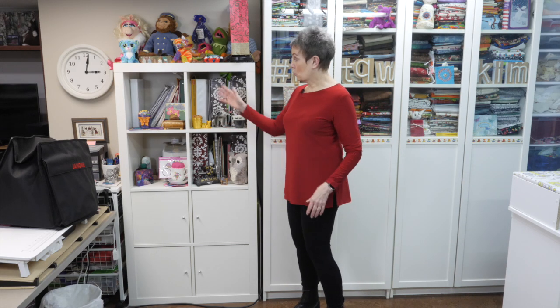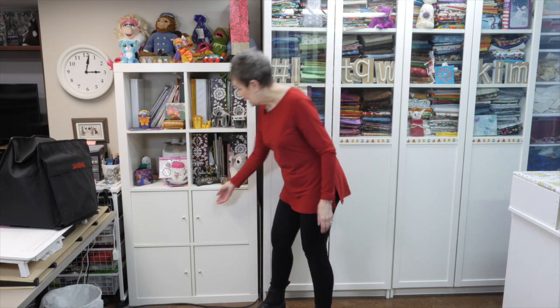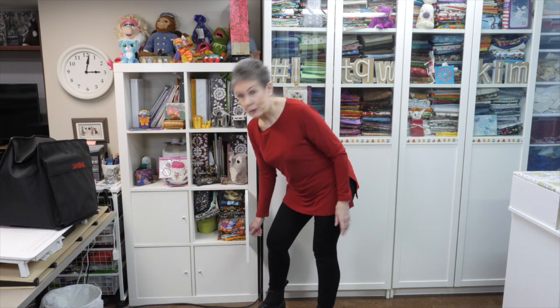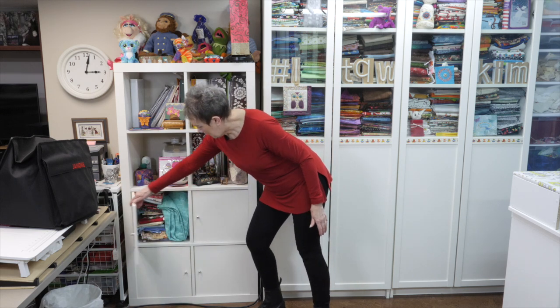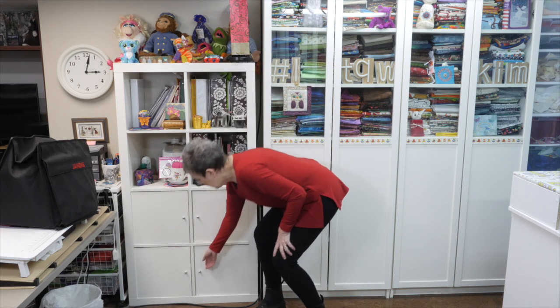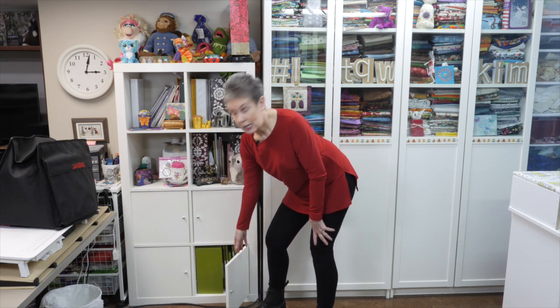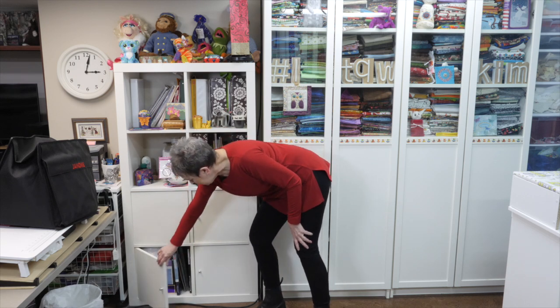Here I have another KLX unit — this is one of the eight-cubby ones. At the top I have some paperwork, some decorations. It has wooden doors as opposed to the glass ones in my pressing area. Inside I have my Halloween fabrics and Christmas fabrics, along with some wide backs. I keep those separate in my fabric stash. In the bottom area I have my AccuQuilt Go dies on one side and some mats and other dies on the other side, all kept behind those doors.